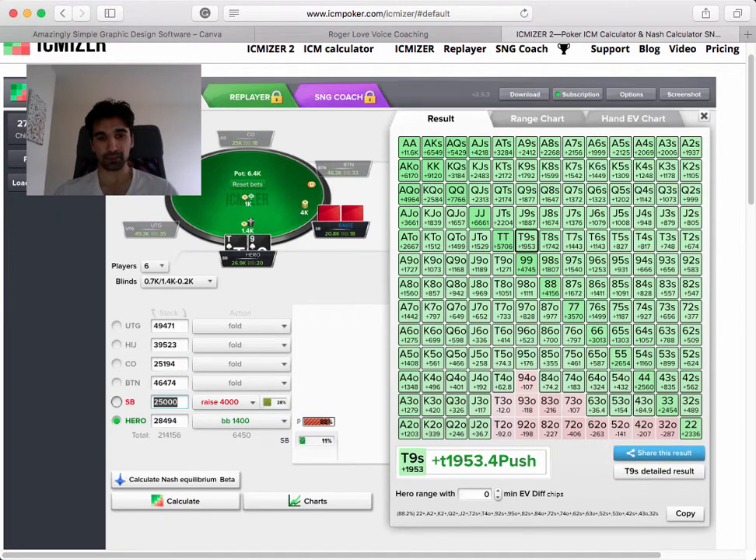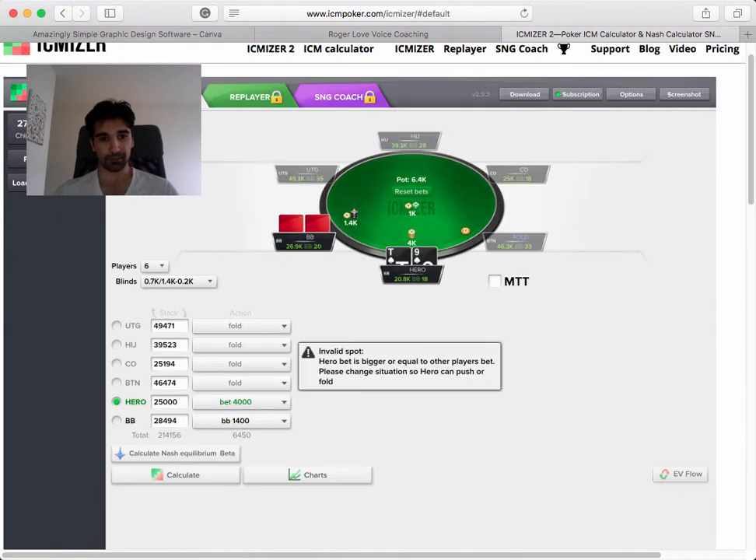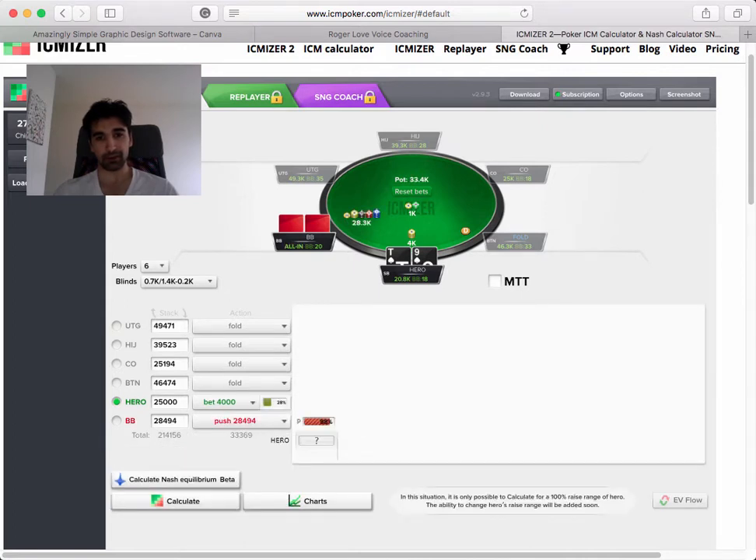You can also switch the point of view and make yourself the raiser, thinking about how do I create a good raising range? You might notice it's super dependent on your stack size, because just two big blinds - 25k vs 28k - vastly changes what your opponent can shove against you. So doing one-off calculations and trying to memorize things doesn't really help you.